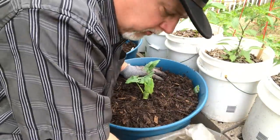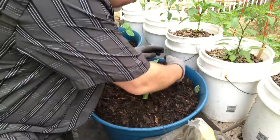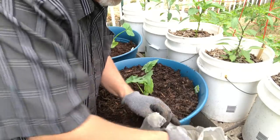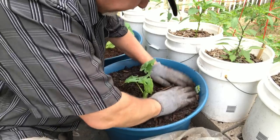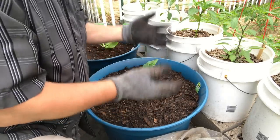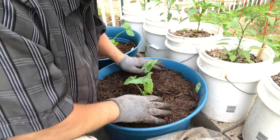It does a good job of retaining moisture and keeping weeds down. We're not really gonna have much trouble with weeds considering this plant is going to grow enormous — it's gonna spill out from the sides of this container. We may want to support it with a tomato cage to keep the leaves going upward, which will help with pests and disease.